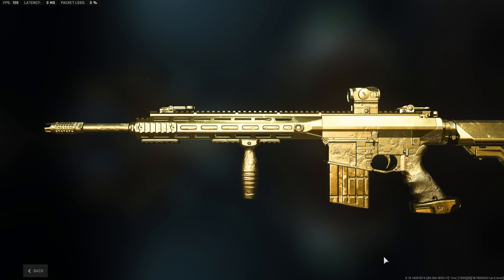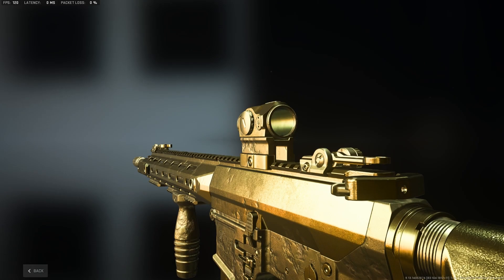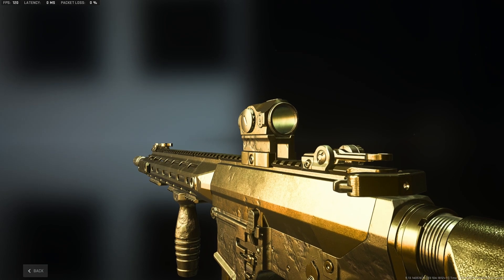Yo, what's up everybody? My name is Mickey Mickey and Sam. I'm back with a video. Today I'm going to show you all the most insane setup for the Tempest Turrent.